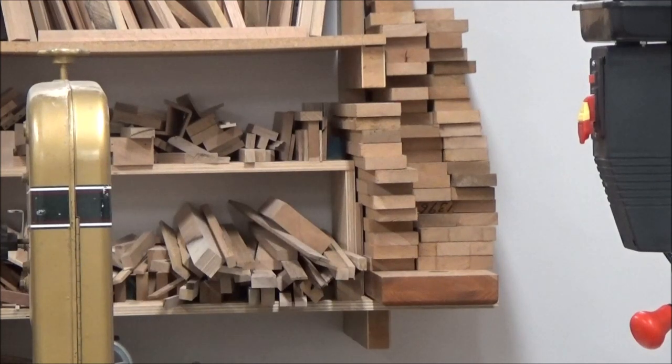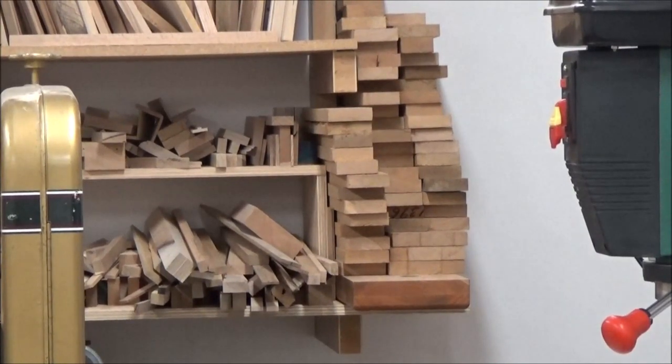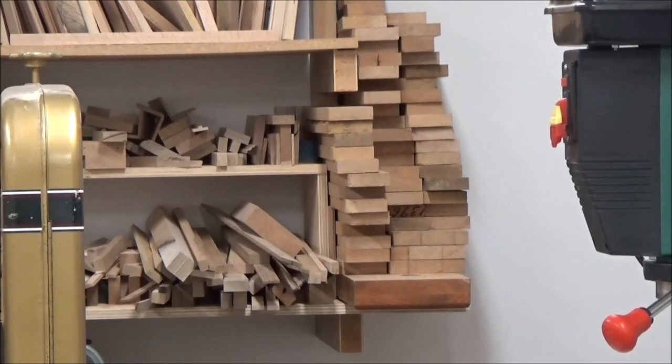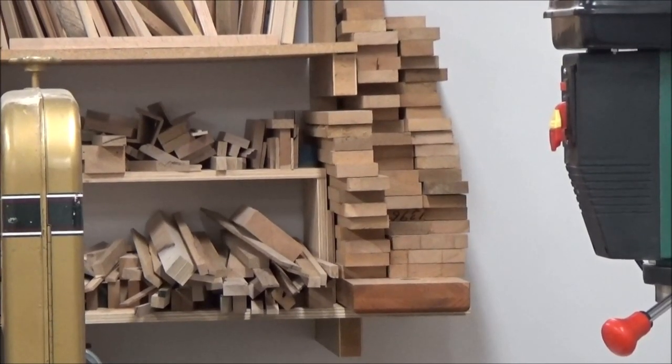My intention is to build a dog feeding station for our dog — a dog feeding station for Teddy. What I want to do is take these pieces, laminate them together, and make boards for a couple of legs and the main platform. So I want to use that material up in this project.